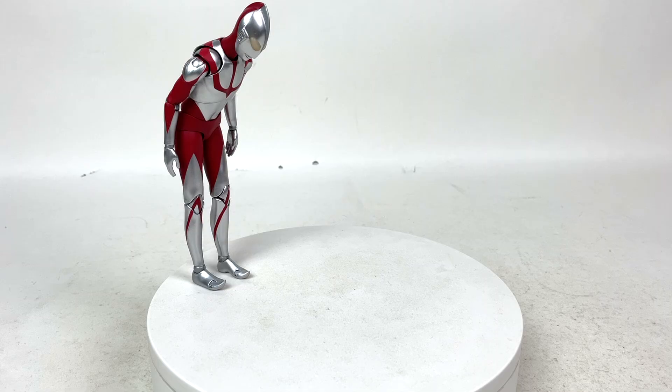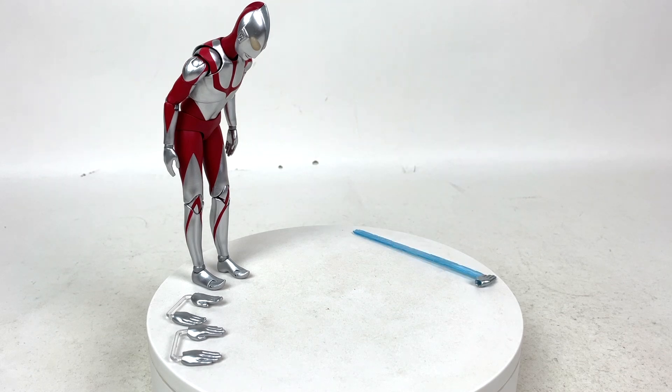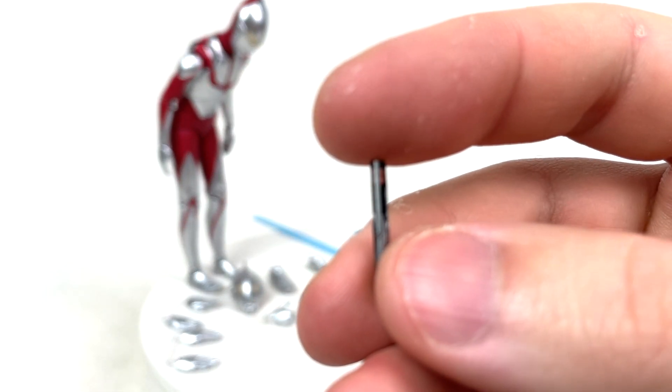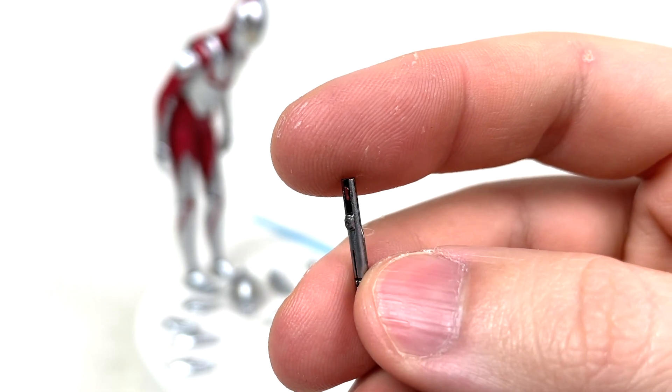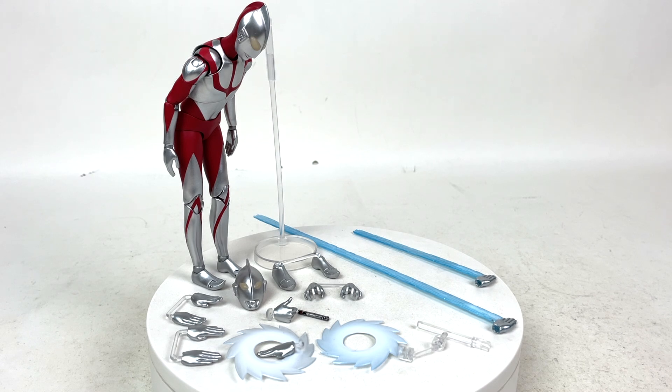Moving into the accessory inclusion — solid star — because you get a lot. The original release came with four pairs of hands, a stand, and a bunch of accessories. But with the deluxe edition we also get an additional pair of hands, a spacium beam, a giant spacium beam, an evil Shin Ultraman head, a pair of evil Shin Ultraman hands, a pair of evil Shin Ultraman feet, a beta capsule holding hand, the beta capsule itself, a dedicated stand to support the spacium beam and ultra slash attachments, and two ultra slash effects.